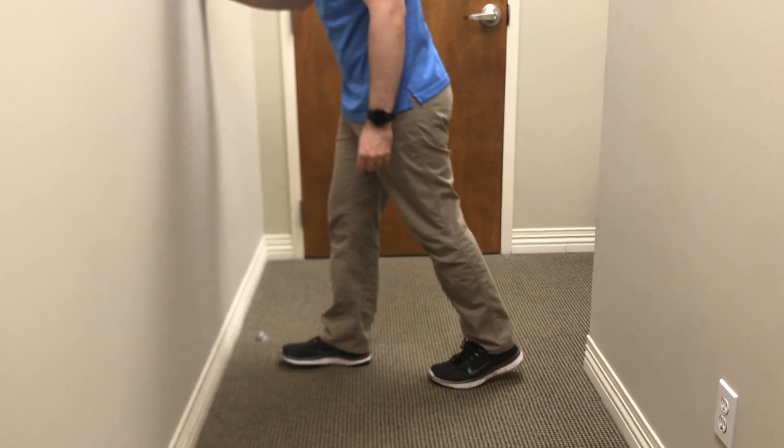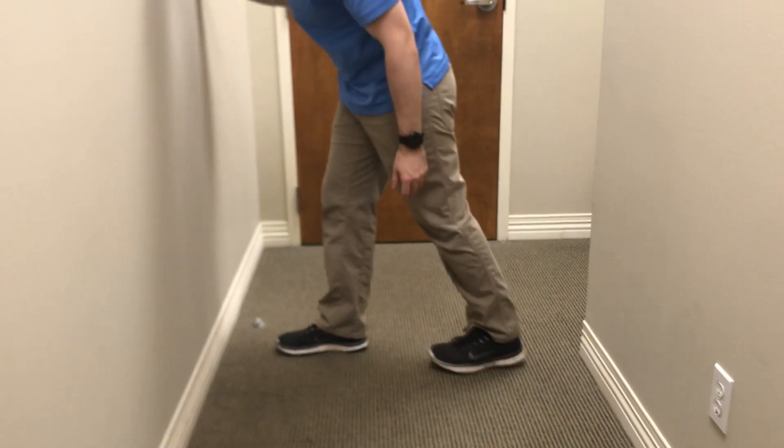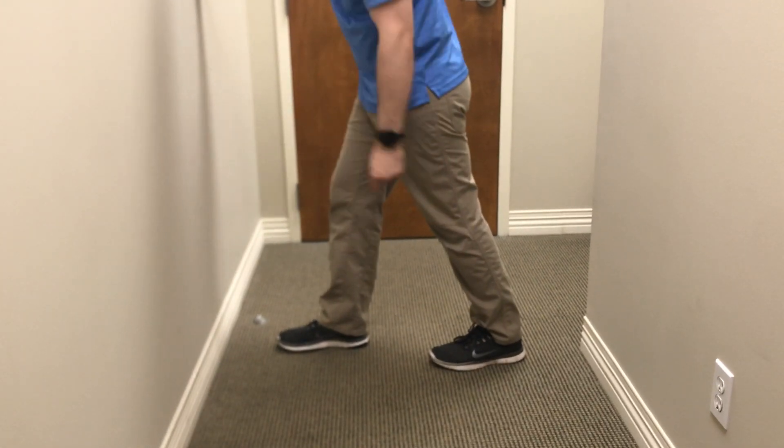If my heel lifts or my knee bends, that's going to put slack in that muscle so it's not going to stretch. So I'm going to keep the heel down and keep the knee straight.